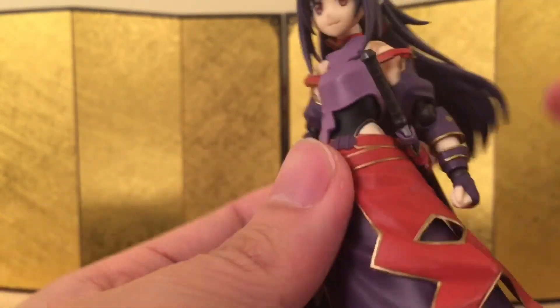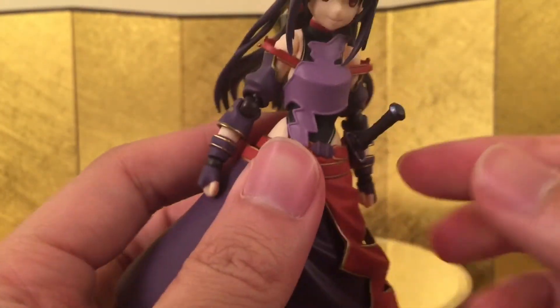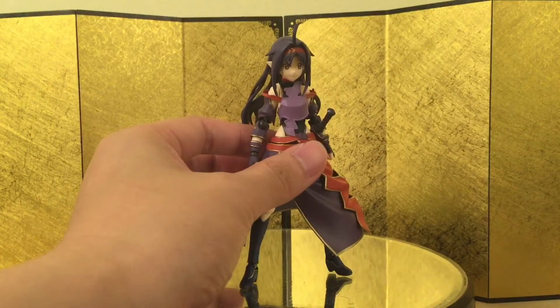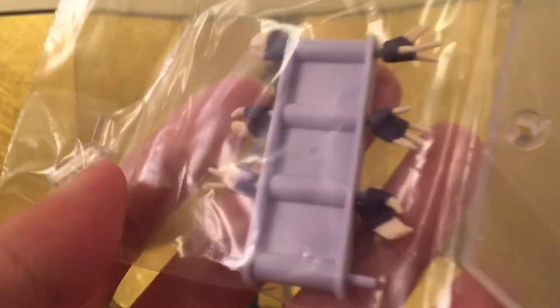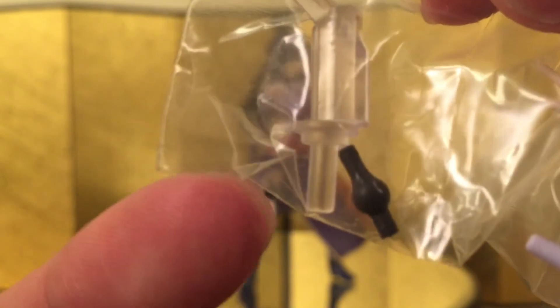It's a bit unfortunate that you can't put the whole sword in — I'd prefer if she could do a pose with half the sword out — but this is pretty nice as well. Before I talk about the rack of hands, I want to mention that she does come with the clear piece to assemble the wings, because Asuna didn't come with it — someone from the accessory department screwed up. I'm really glad they included this piece this time.